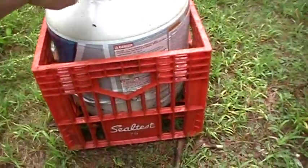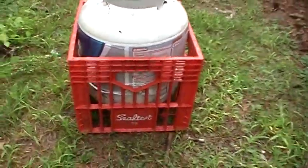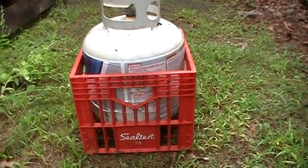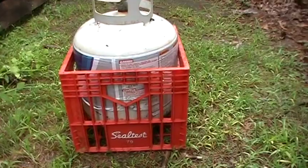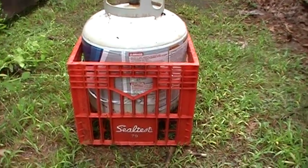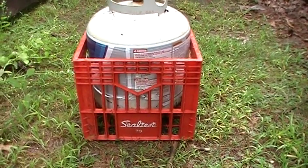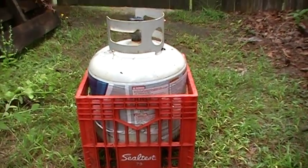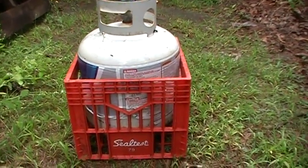That makes it way more stable to the point where it's kind of hard to tip it over and it's easy to get it out of there. You can put it in the bed of your pickup truck and bungee cord it in place. There are a million holes in the milk crate so you can loop a bungee cord through it pretty easily and go to the store and get it refilled.